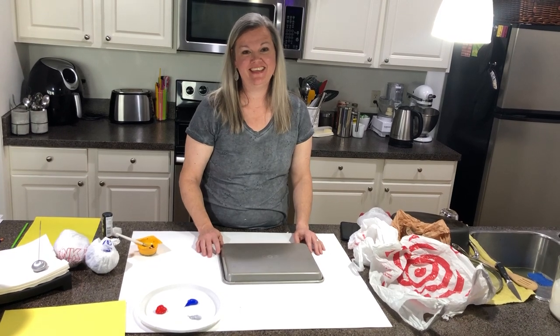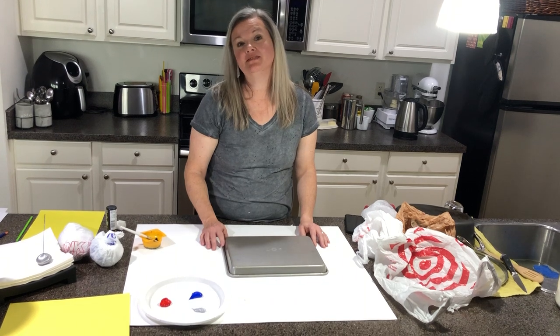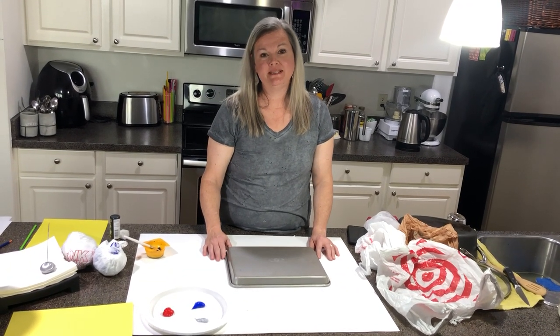Hi friends, Miss Kara here again. Miss you guys. I've been thinking of some more crafts that we could make at home together while we're all staying home and staying safe.